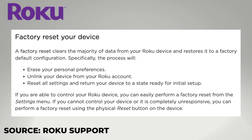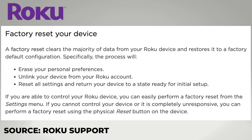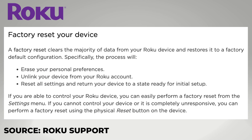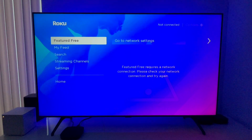Roku says the factory reset is going to clear most of the data from your Roku device and restore the device to the factory default configuration. So your personal preferences are erased, your Roku account unlinked, and settings are reset. I'm giving an old Roku Ultra to a friend, so I thought I'd show you how this works.